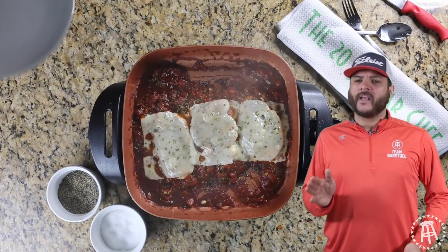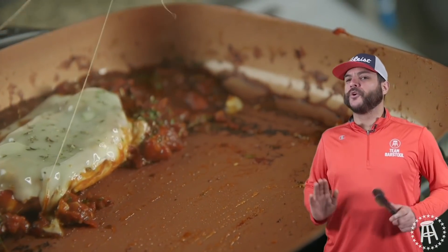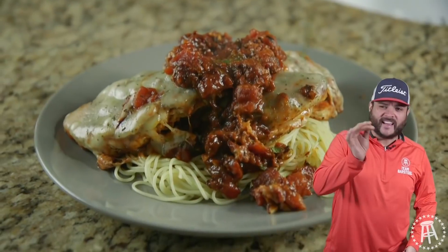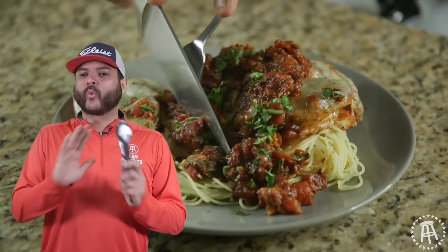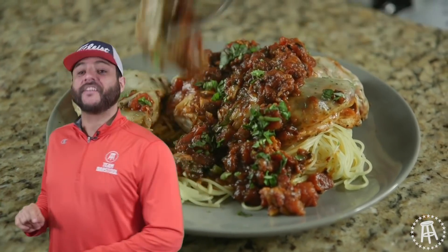Let's plate this bitch off. Grab the chicken with the melted cheese, roll it on top of a bed of noodles. If you can't make noodles yet, I can't help you. Hit it with the garnish — showtime. Our work is done here. Grab a fork and go eat. See you guys the next time.